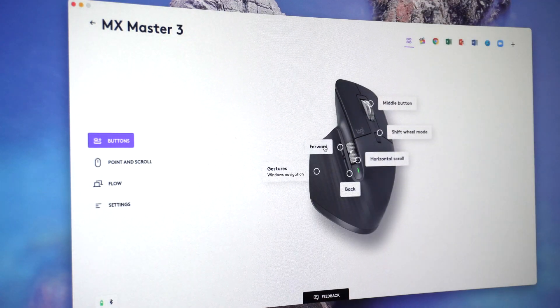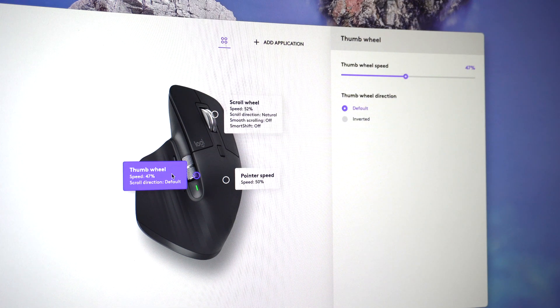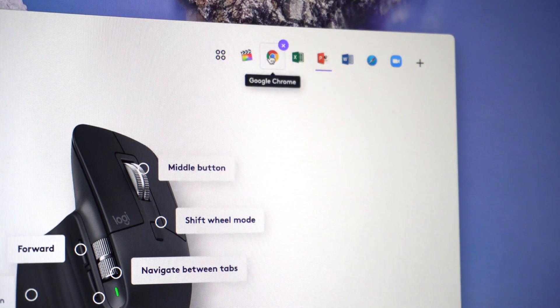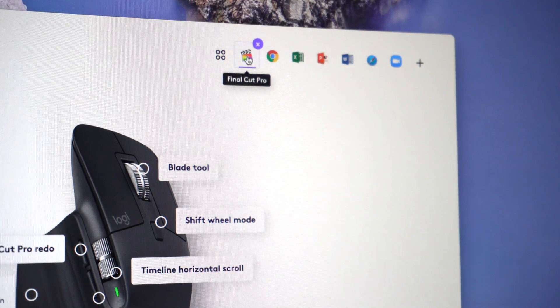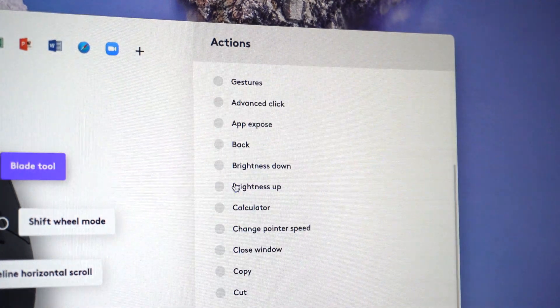One of the best things about this mouse is how much you can customize it to fit your needs. It comes with software from Logitech that you can install on your laptop, which lets you customize everything on this device, from the scrolling speed and precision to app-specific customization. You can configure every action in apps like Photoshop, Premiere Pro, Final Cut Pro, Chrome, Safari, Zoom, Word, Excel, and so on.